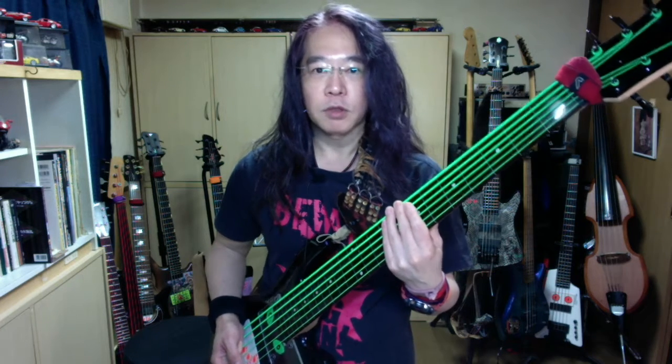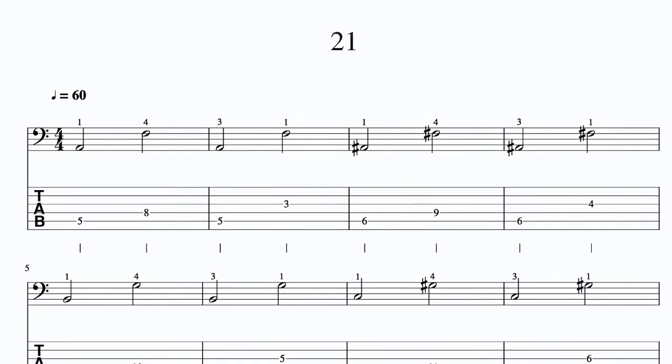Steve Bailey's Fretless Bass「The Ultimate Fretless Bass Workout」を参考に練習していきます。6弦ベースでやっていますが、4弦ベースや5弦ベースでもできる練習もありますので、よかったら一緒に練習してみてください。今回は6度の練習その3です。映像の最後に今回の譜面を10秒ぐらい音なしで載せてありますので、よかったら停止させるなどして練習に使ってみてください。タブ譜も載せてみました。